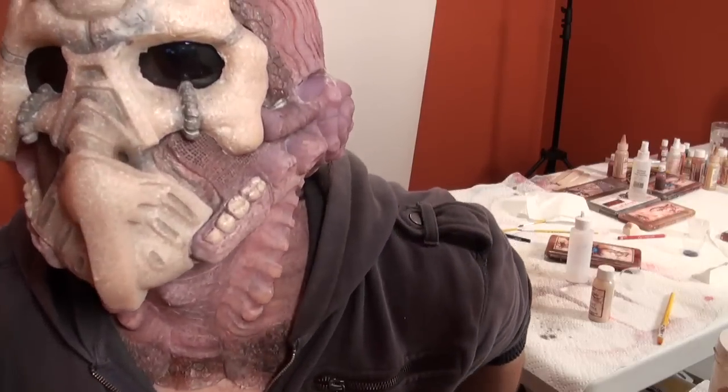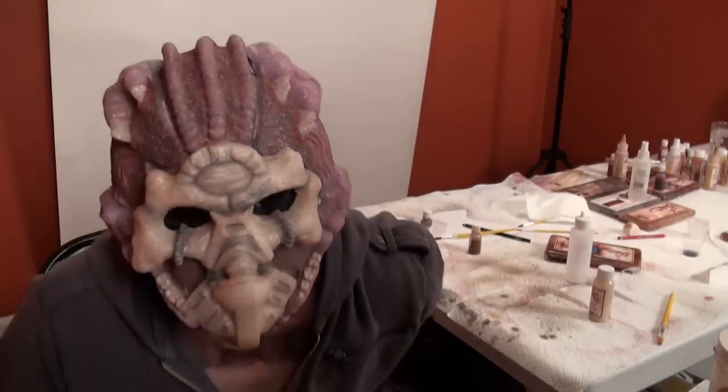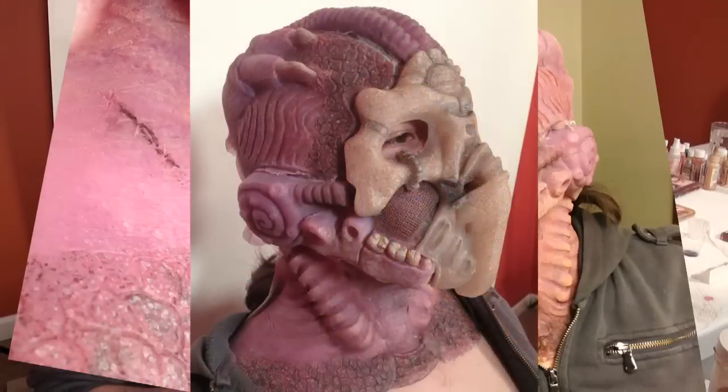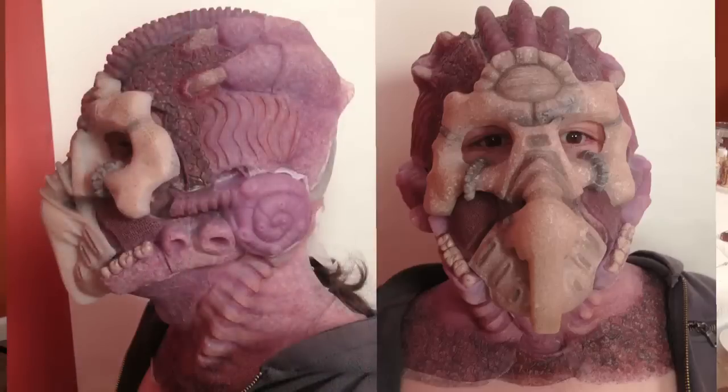Not bad for a test run. I hope you guys liked it. Hopefully, if you guys have me on the show, I'll be able to show you what I can do with these kinds of makeups. I'm developing a way of trying to make flat mold encapsulated silicone prosthetics in a matter of 20 hours. My name is Matt Silva, and hopefully I will see you in L.A.